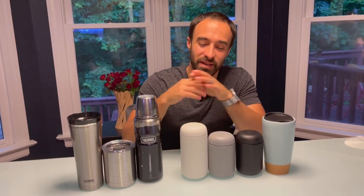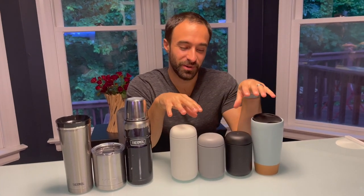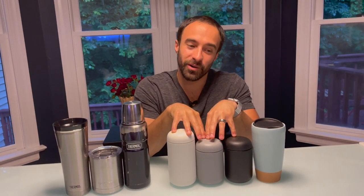Hello, welcome to my channel. My name is Joe, where I help you make better coffee and give you honest reviews. Today I have a really fun honest review of the Fellow Carter and the Mora ceramic mug.